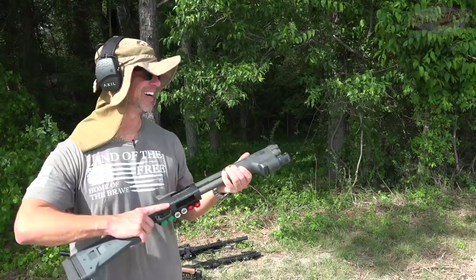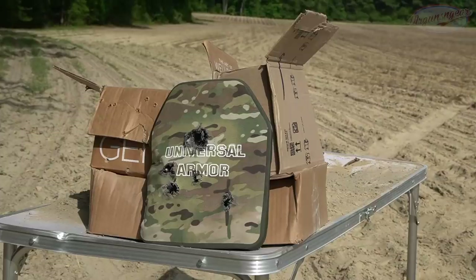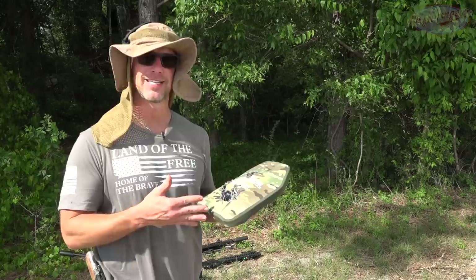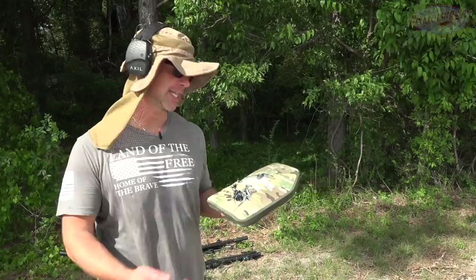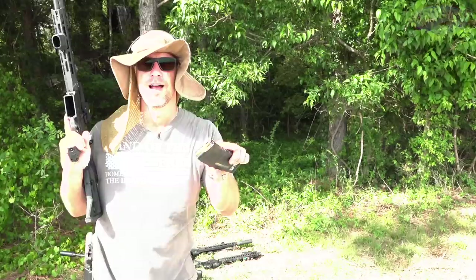We're going to keep going. Next up we have some 12-gauge buckshot coming out of my 590 SBS — again at about 10 feet, so nine pellets. Obviously we had our pattern impact here and it pushed the back out even more, but it still stopped it. Despite the damaged ceramic, the UHMWPE can still stop stuff going at pistol velocities. Out of that 14-inch barrel it's got about 1,200 feet per second coming out of it, and it stopped it just fine.